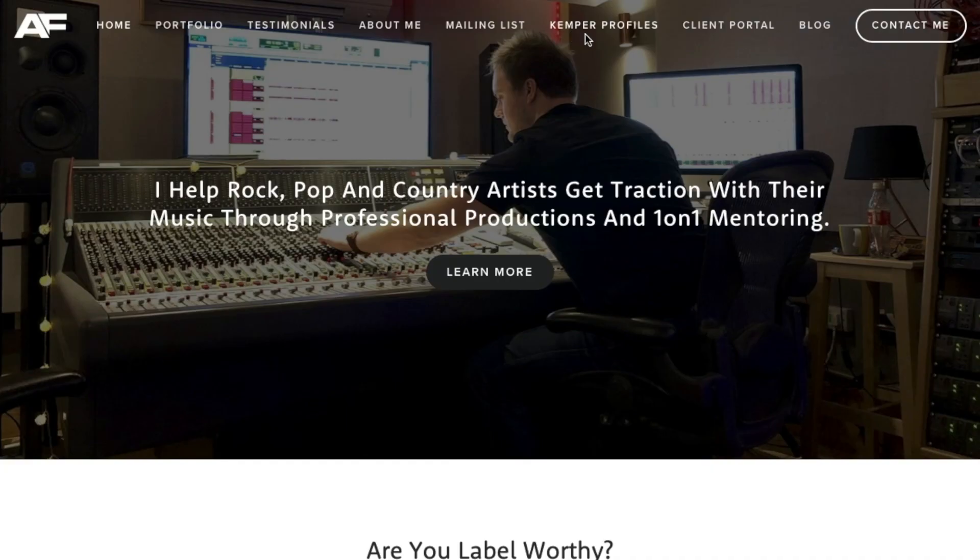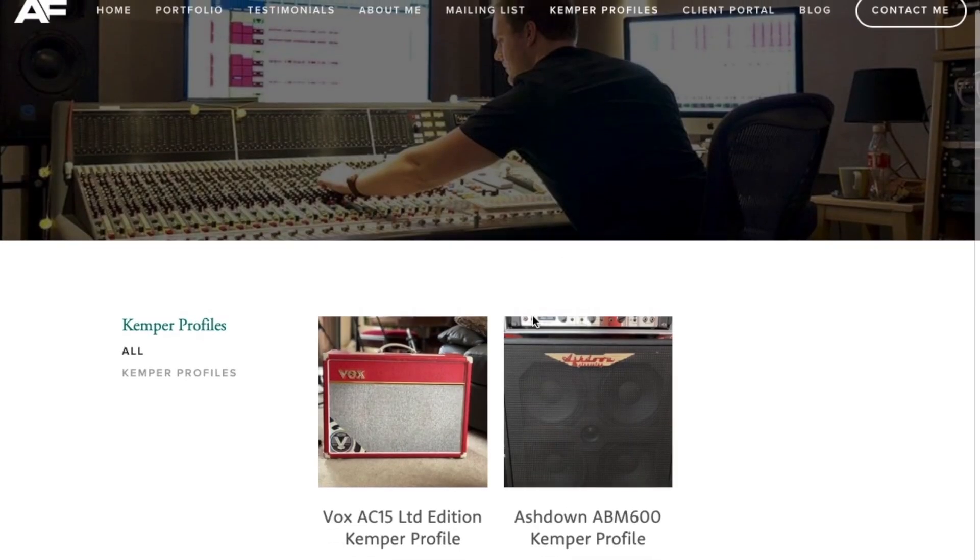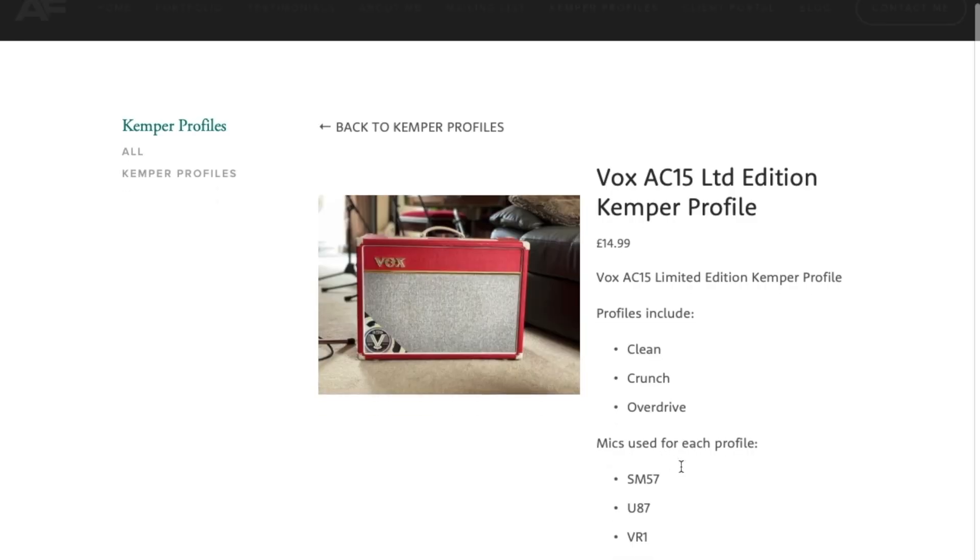And they're all yours to buy at a really affordable price. So click the link below this video, or visit adam-fiasco.com/Kemper-Profiles to download and enjoy them for yourself. Thanks for watching.